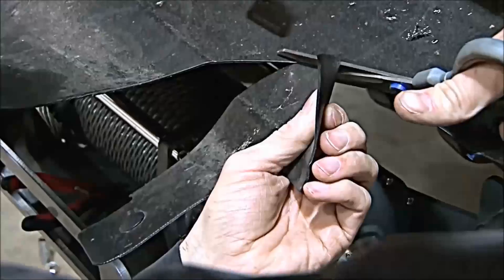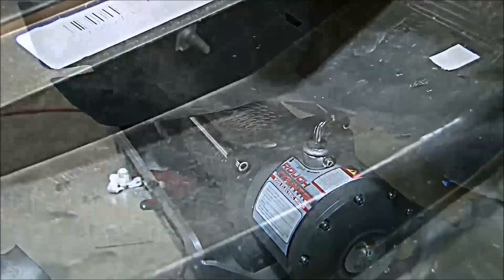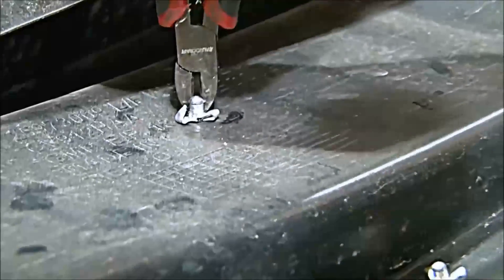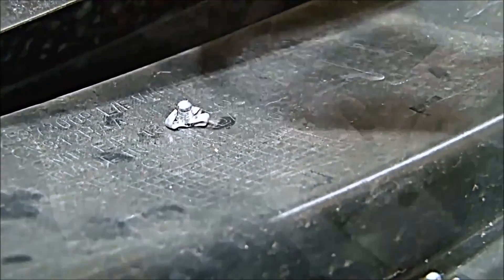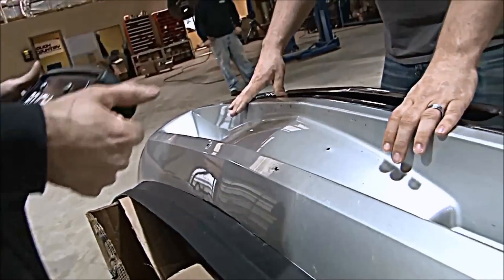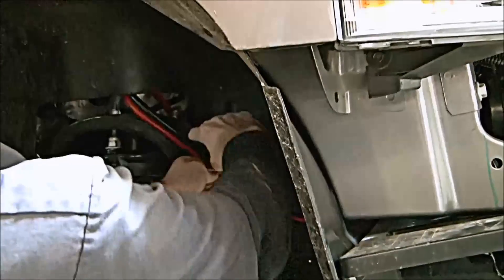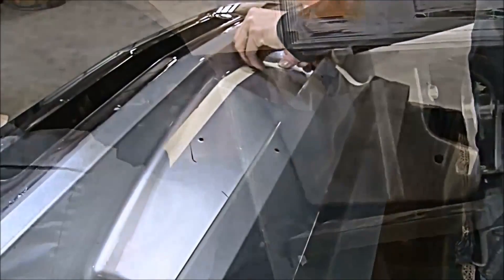Use the supplied template to cut out the lower valence for the roller fairlead. Remove the license plate mount on the factory bumper by cutting or grinding the aluminum rivets. Before installing the bumper, run the wire to the winch from the battery using the supplied instructions and hardware included with your winch.